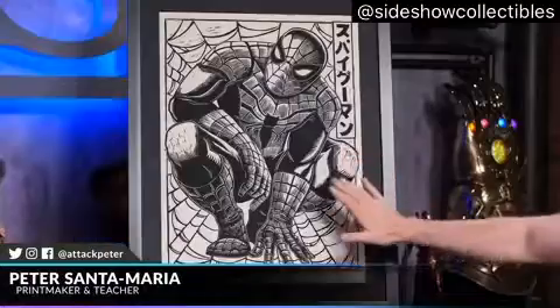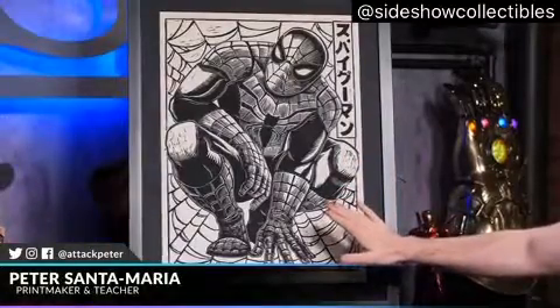Hey everyone, it's Jeff May. I am joined by artist and teacher Peter Santamaria. Peter, you did this wonderful piece here. Guilty. I brought you, I dragged you on here to talk about it. I want to discuss this amazing piece that you have right here. Let's do it.